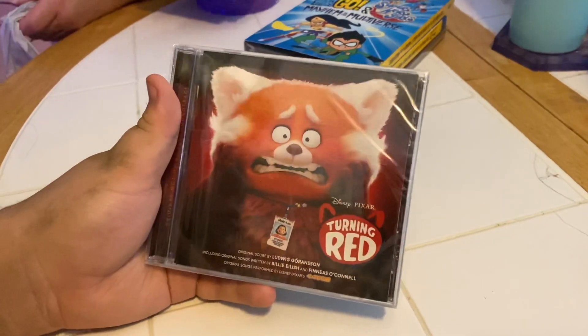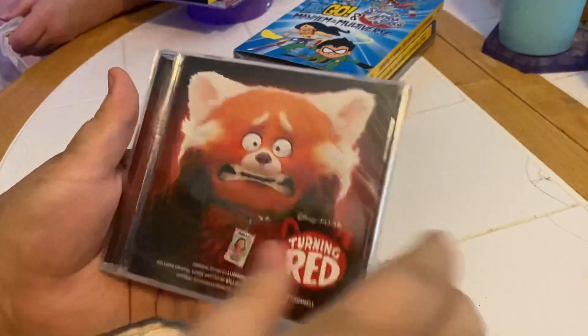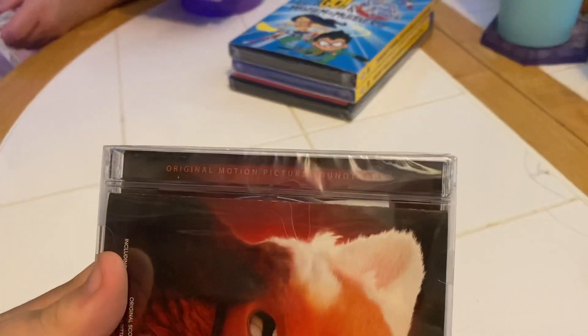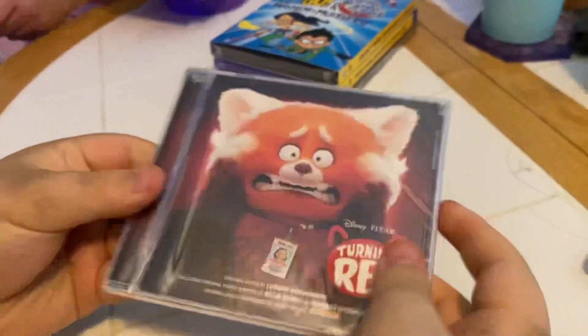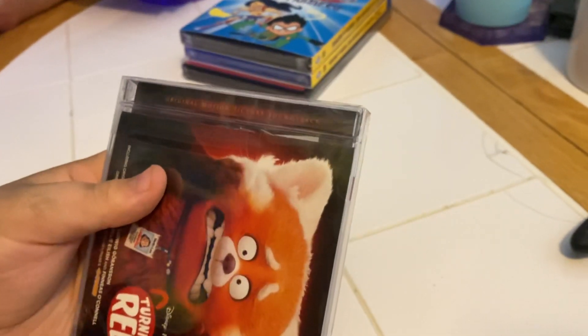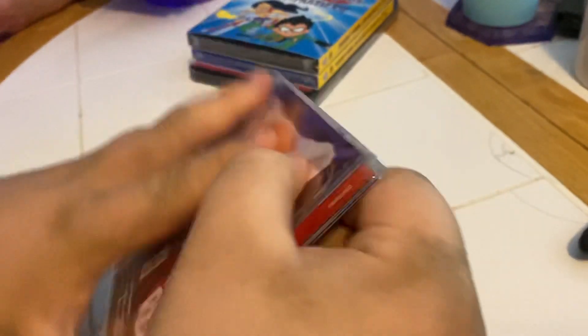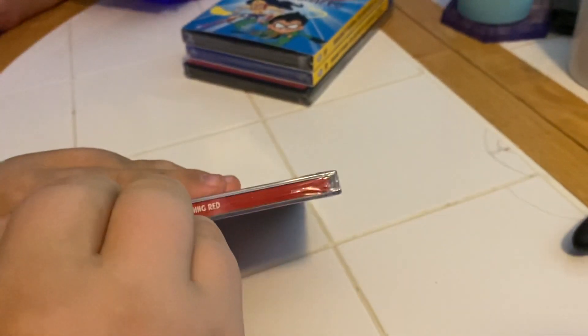All right, we're here for some more unboxing and we have a CD from Disney Pixar Turning Red — original motion picture soundtrack. Front side, other side, and the back. Actually it's original motion picture soundtrack, okay that's soundtrack, oh sorry. Let's open it up and see what's inside, yeah I think that's a good idea.